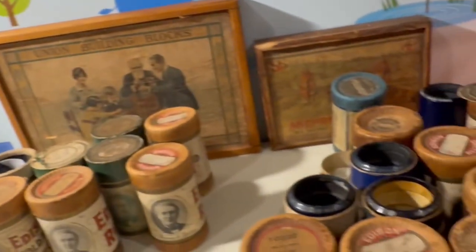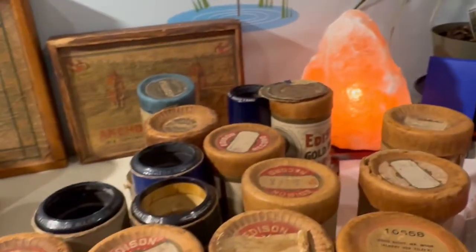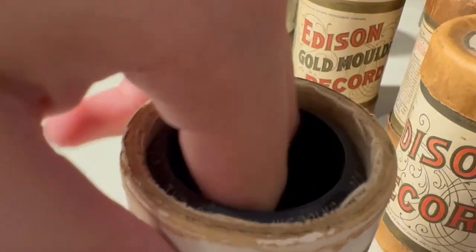Nice looking cylinder, shiny — all these black ones are gold molded cylinders if I didn't mention that. This is 'The Golden Wedding,' Ada Johnson, one Spencer, 1905. Pretty good, not my favorite.